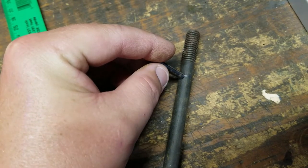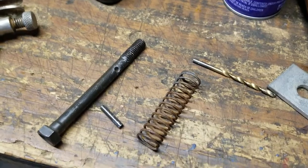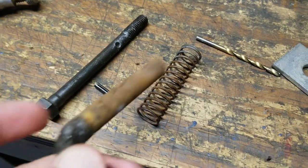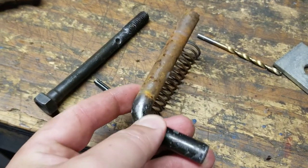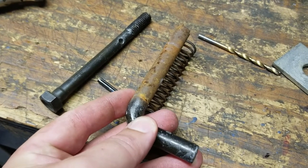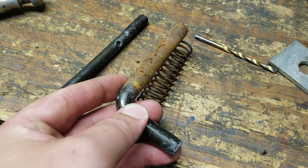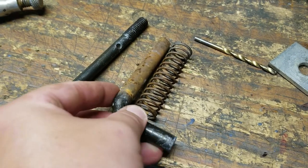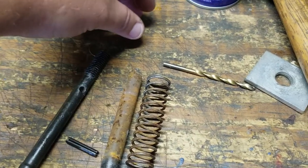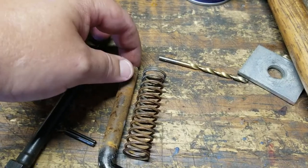Drilled a hole all the way through. Doing it this way is assuming that you still have a spring, because most of the time when this thing breaks, the spring keeps enough tension in the pocket that it keeps the pin wedged. It's just the piece on the end holding the drop gate that falls off.